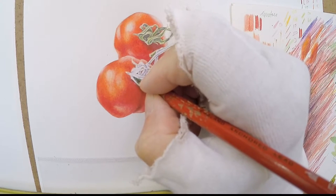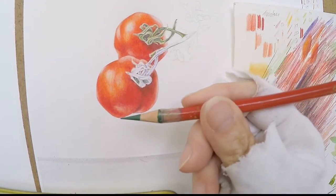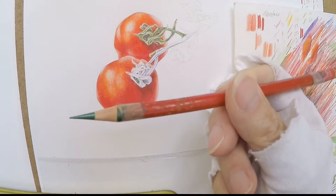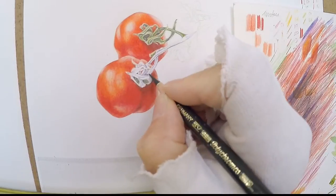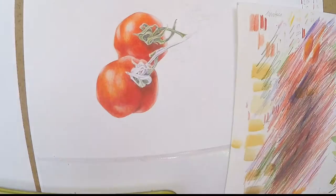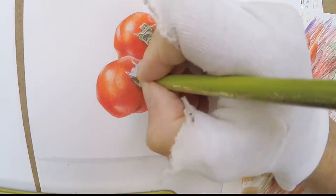Look at this bit of pencil that I'm using — it's permanent green olive. There's not much left. I've glued it onto the top of an old pencil because there's a lot of pigment in the end of that pencil tip. I found that if I glue them onto the end of old pencils then I can use it right down.